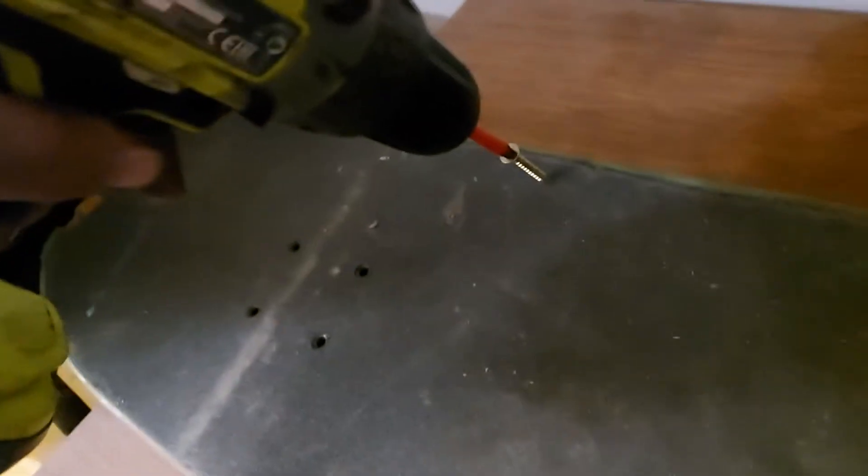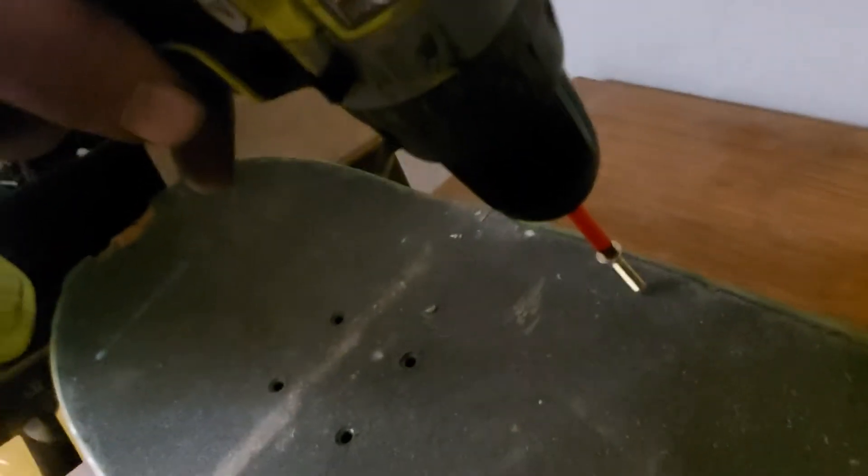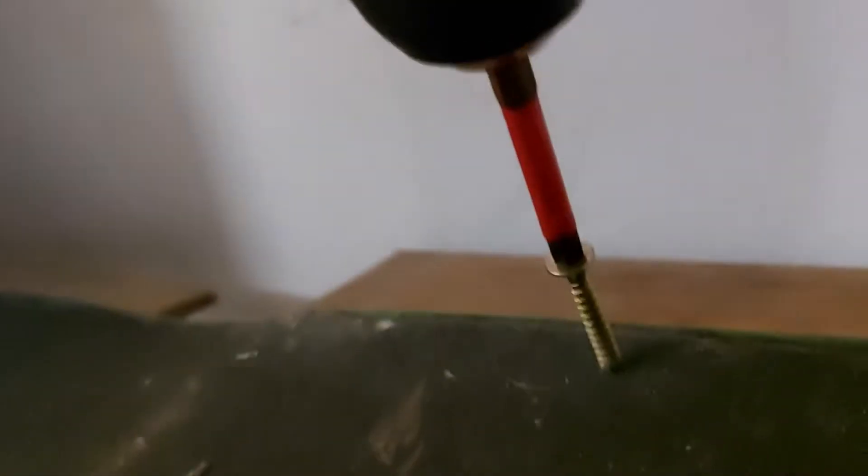That's how you make a pedal board. So this is a drill, that's a screw. The thing with the red on it is a drill bit, and using this drill I can screw the screw into the wood. I'm using this drill as a screwdriver, not as a drill.